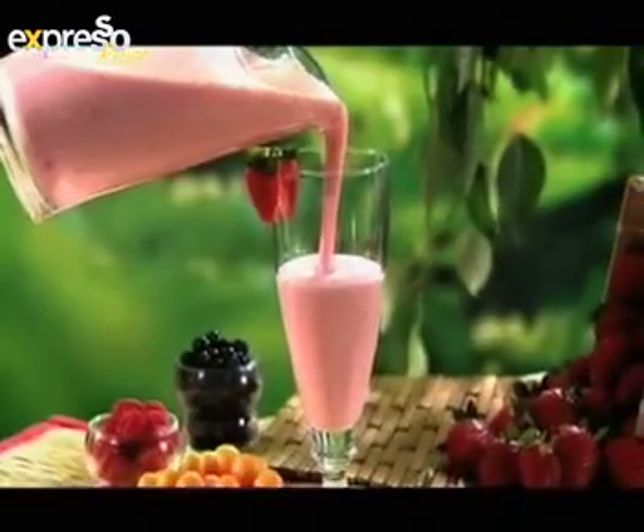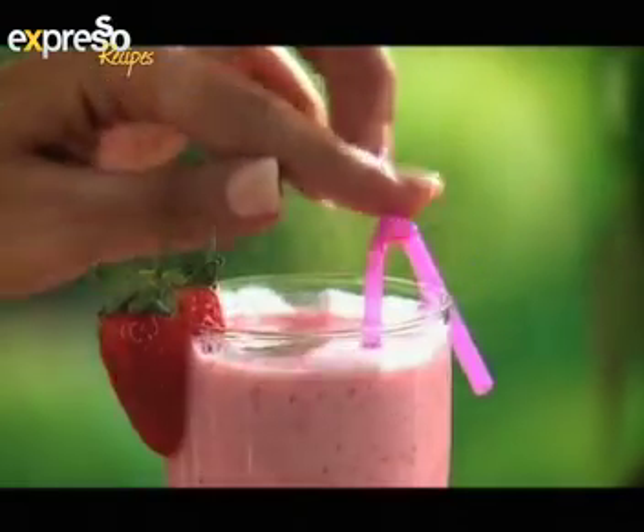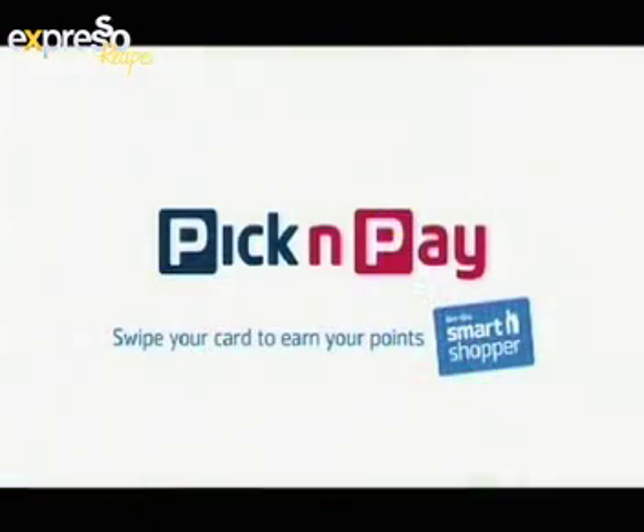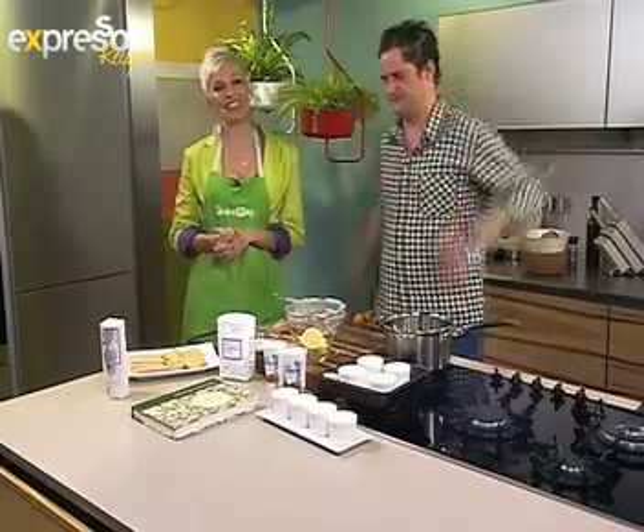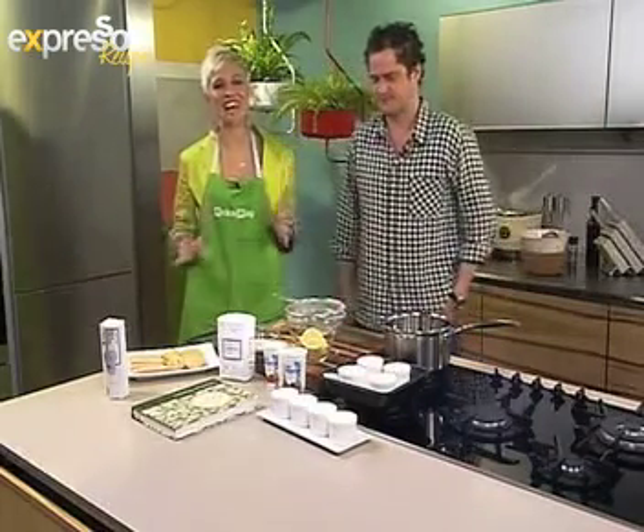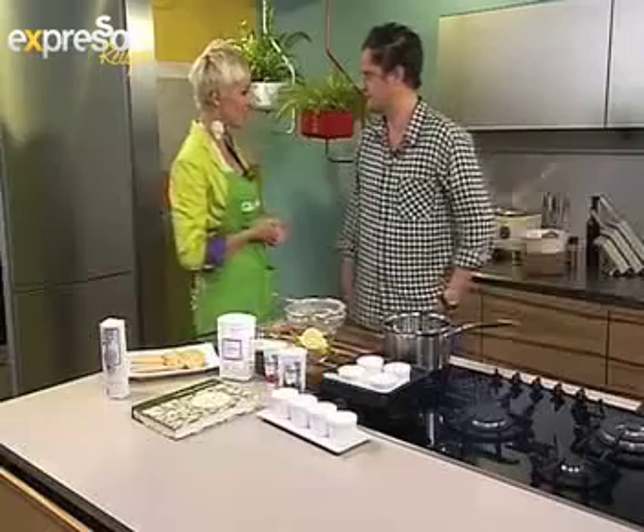Great ingredients prepared with love — a perfect combination, like you and Pick and Pay. British chef and television presenter Valentine Warner is with us in our Expresso studio kitchen today.